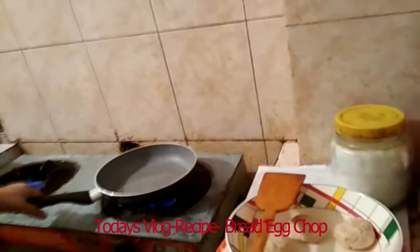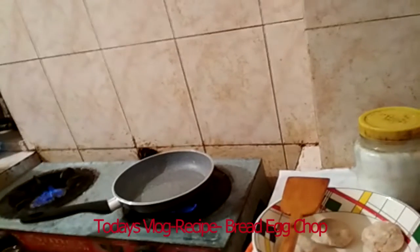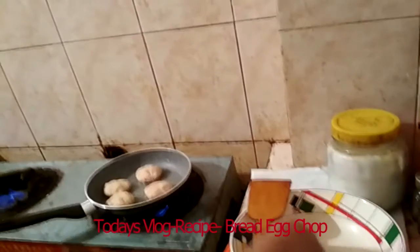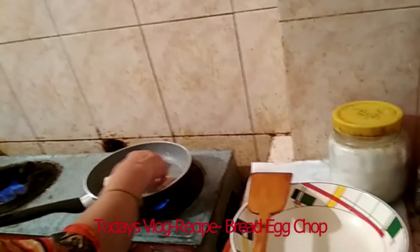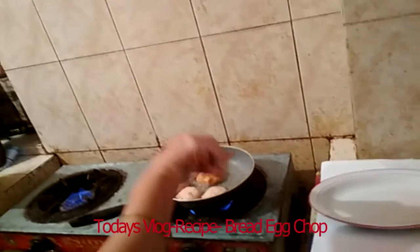Now let's look at the frying process. Heat the pan and warm it up. When the pan is warm, fry the prepared bread egg chops in the pan.